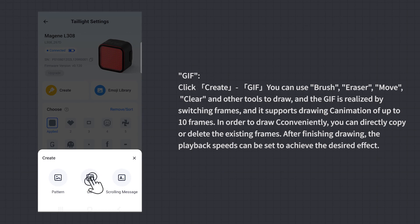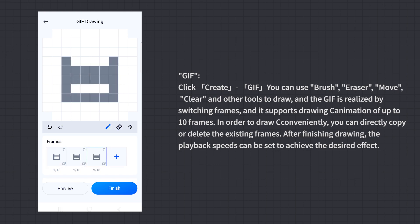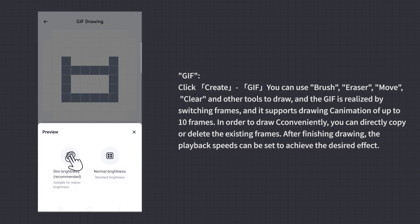GIF Mode: Click Create GIF. You can use brush, eraser, move, clear, and other tools to draw. The GIF is realized by switching frames and supports drawing animation of up to 10 frames. For convenience, you can directly copy or delete existing frames. After finishing drawing, the playback speed can be set to achieve the desired effect.